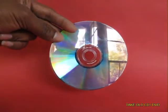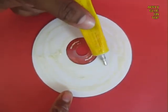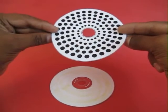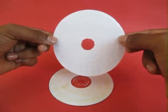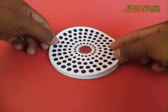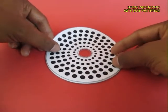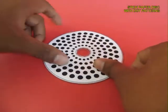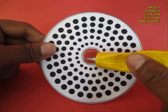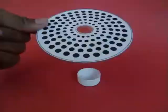Here is an old DVD or CD. On the top surface you apply some rubber glue, use Fevibond, and then stick this dotty pattern which you can take a printout of. Stick it well so that there are no creases.